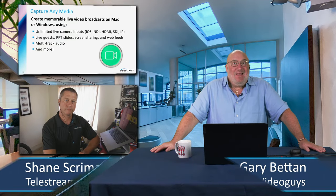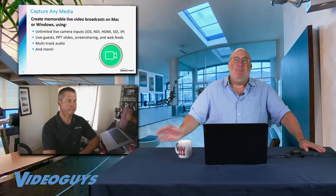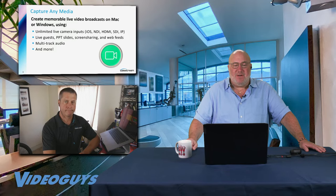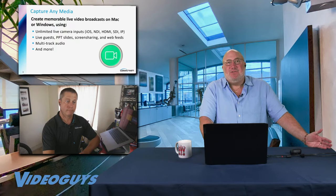Basically, you can get anything and everything into Wirecast. If you're doing house of worship, it's very easy to have a laptop feeding in ProPresenter. If you're a corporate guy, it's easy to bring in a PowerPoint. Or if you're doing a training video, you could have your Excel or other software as an input into Wirecast in a picture-in-picture. It's not just any media — it's all media.